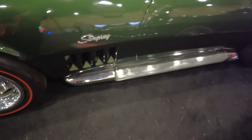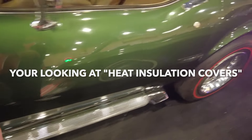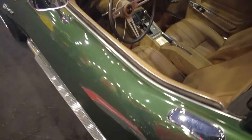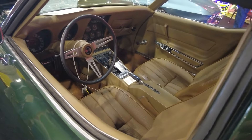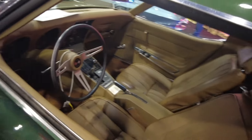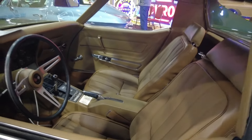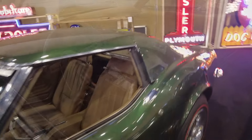These are the factory side pipes, which actually look like metal, but they're not. Four-speed. Some vinyl seats — got the vinyl. No power windows. This car is all muscle. This car was really meant to haul.